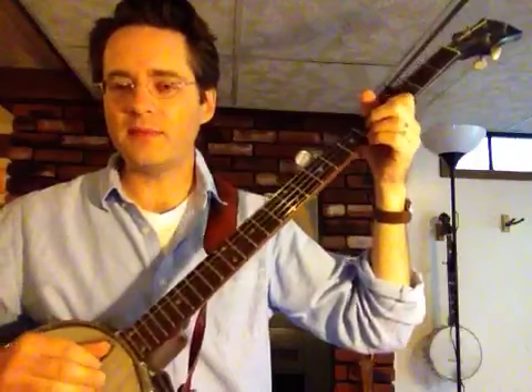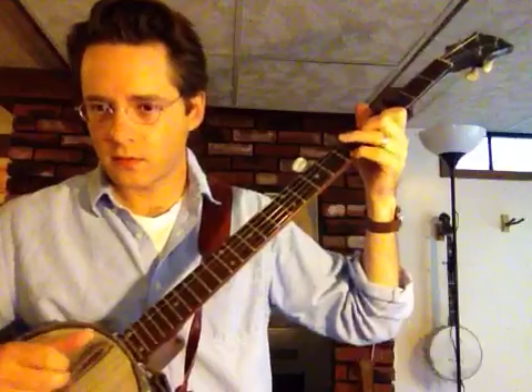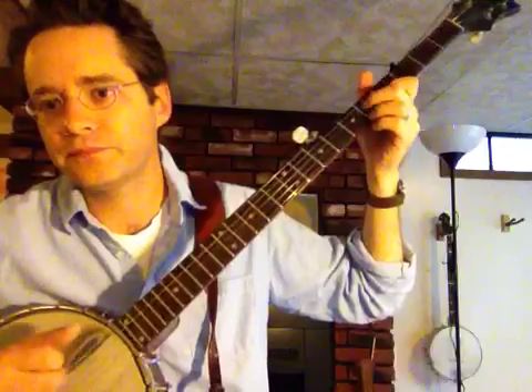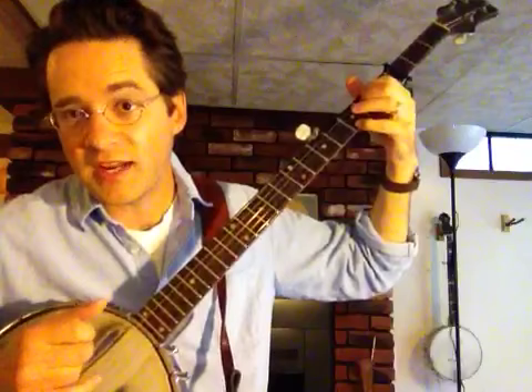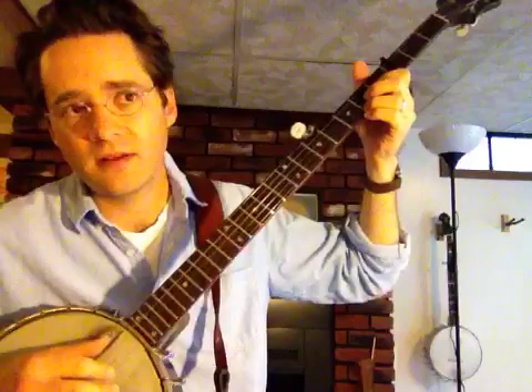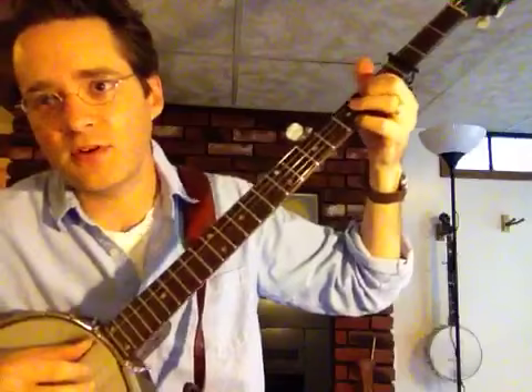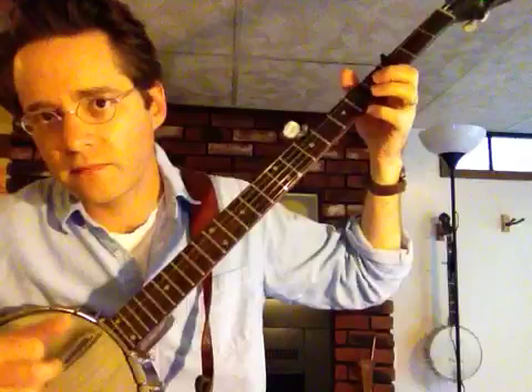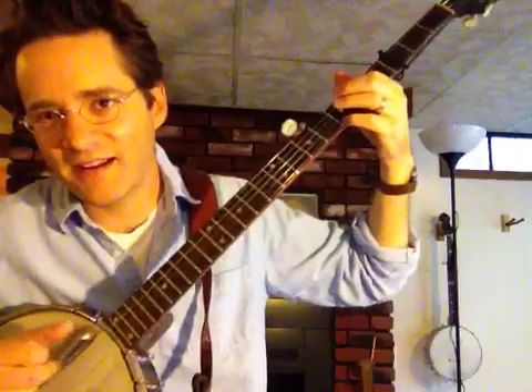But you can vary what you're playing to make it more interesting. You can play the simple bum ditty — just play along and sing with that, changing where the downbeat goes. Or, if you've got that down fine, you can add the C lick. You can add that C lick even in different chords. Like when you're in G7, you can continue to do that hammer-on on the same string with your middle finger. And on F too — just keep on doing that.